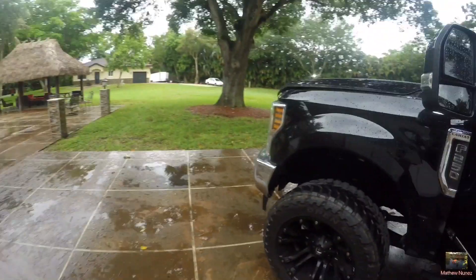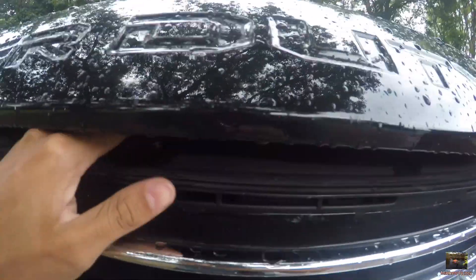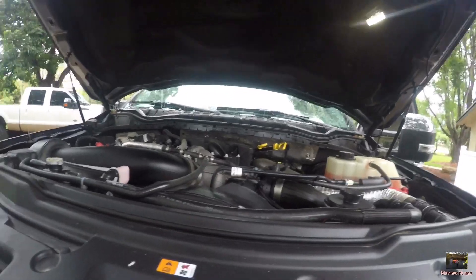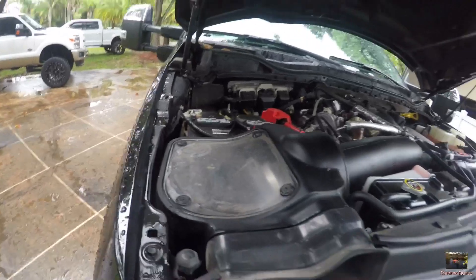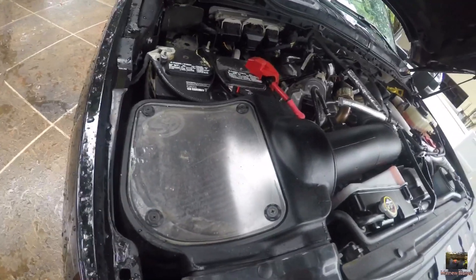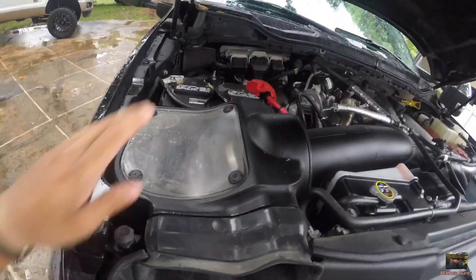Let's open the hood real quick and see what's under the hood. Nothing too crazy, but you can definitely feel the difference between a stock 6.7 and this — pretty freaking crazy. It's kind of dirty down here, but we've got that good S&B cold air intake on her. Really nice. S&B — the best brand.